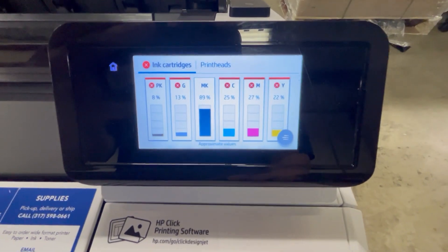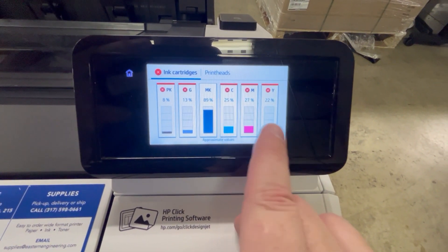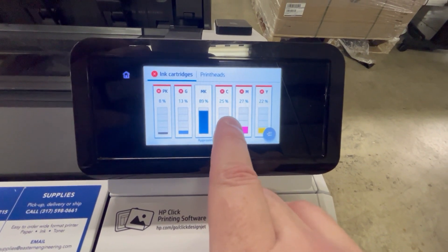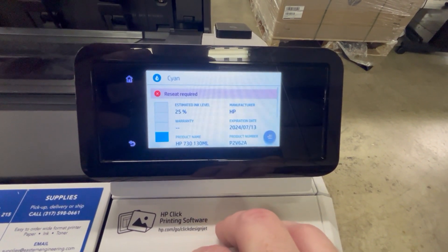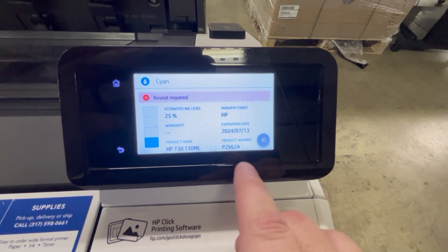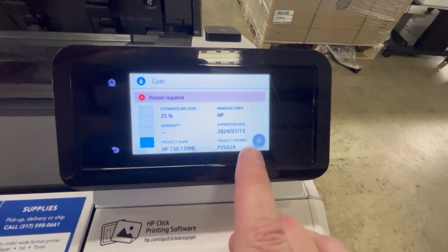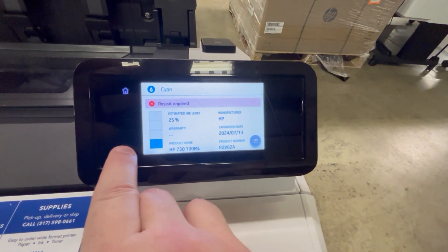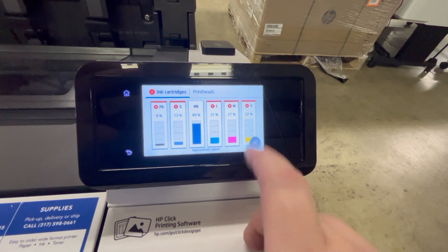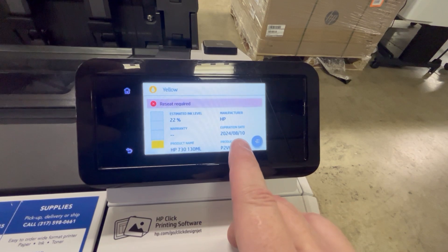If we click on the ink icons, we'll get some more information about the ink. If I click on the cyan here, it'll show us a message saying 'receipt required' and it also shows the expiration date. This one expired back in July.